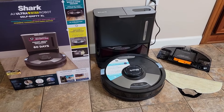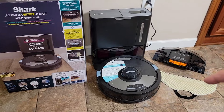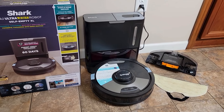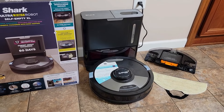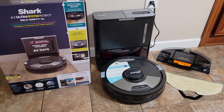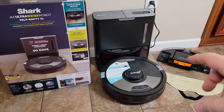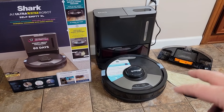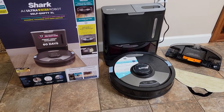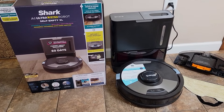I do want to say a couple more things. This is actually my second unit — the first unit worked for a while, then it wouldn't dock, going all over the place and never finding the dock, eventually running its battery all the way down. But Shark has great customer service. I called their number, they send you a text that turns your camera on, and they walk you through troubleshooting. They ended up sending me a new one, no questions asked, within a week. I did have to box up the old one and send it back with a UPS label they provided.